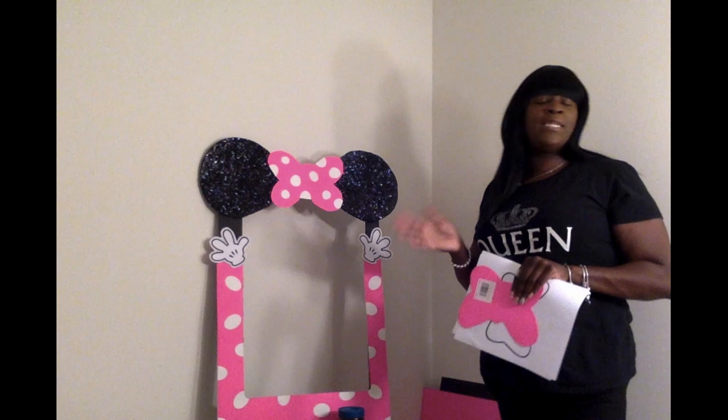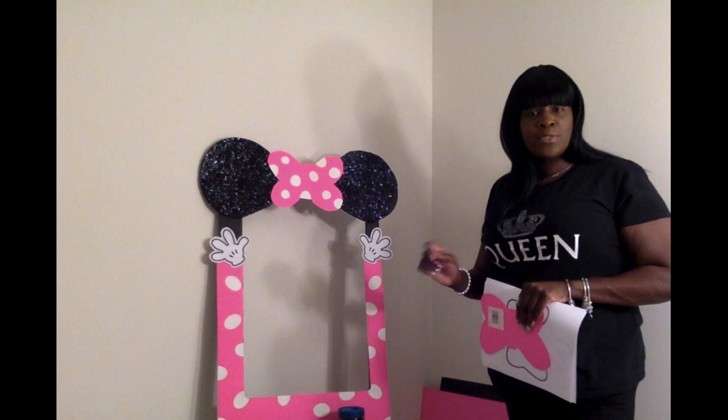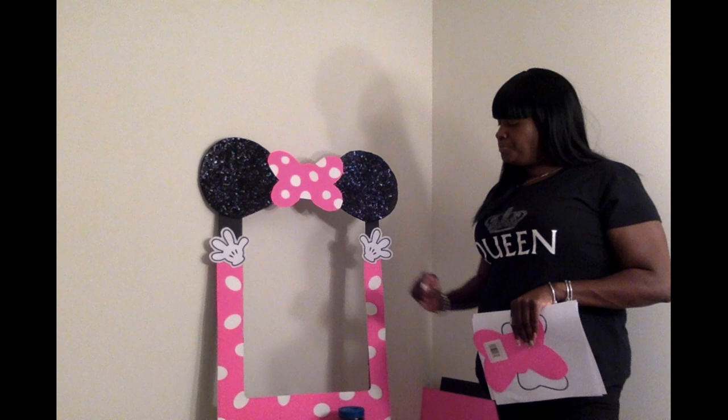You're going to use some hot glue, or any glue of your choice. I used hot glue and a regular Elmer's glue stick. So I took some hot glue and glued that around.